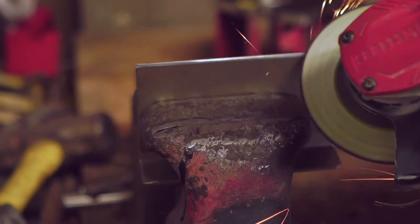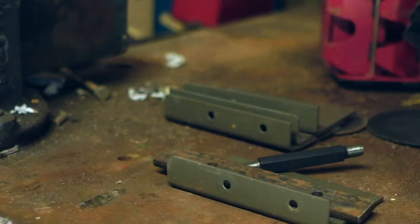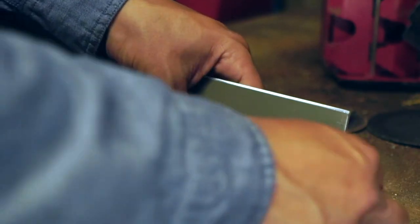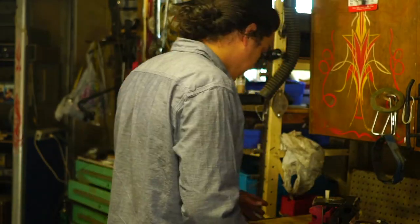I'm grinding a clean bevel on there so when I weld it'll penetrate but it'll also lay somewhat flat so I don't have to grind so much. This is a metal template that I made for the holes to line up on the top of the roof so all the pieces are the same.